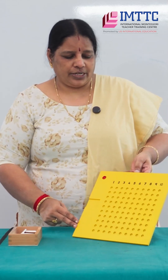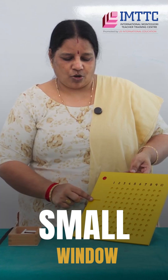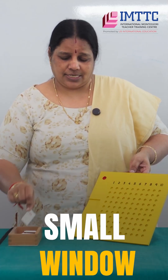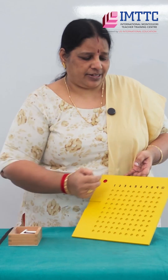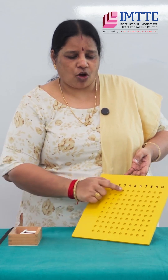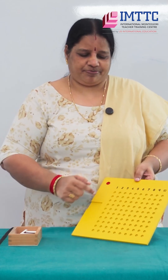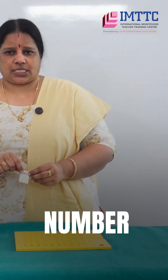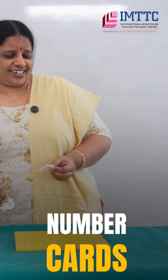I'll introduce you to the material now. It's a yellow color board, and you can see a small slot here — a small window. This is where we are going to place the number cards. The numbers go from one to ten. You have small pits to place your beads, and a large pit here to place your skittle.